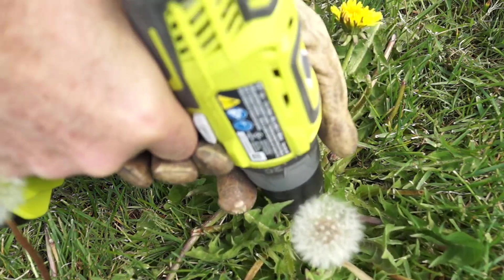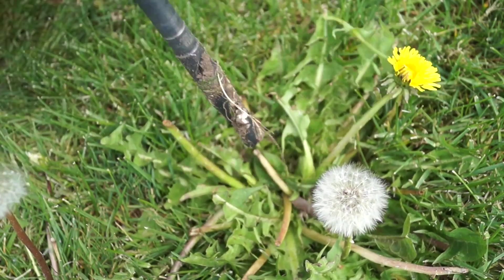The other day when I was weeding, I got this crazy idea: what if I could use a power drill to obliterate weeds? My first idea was to use a regular drill bit, but all this did was drill holes in the ground without removing the weeds.